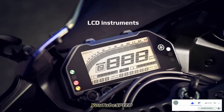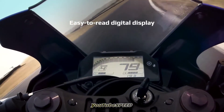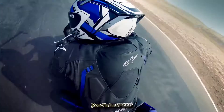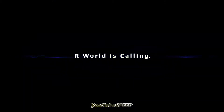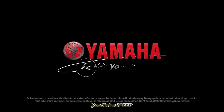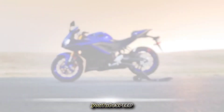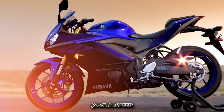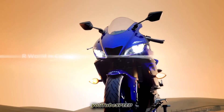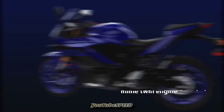There are two colors available: one is Team MHA blue and the other is midnight black. This also features the Yamaha Y-Connect Bluetooth connectivity, which includes turn-by-turn navigation.